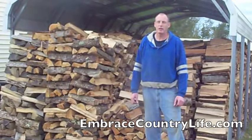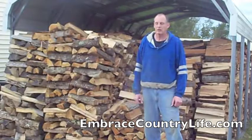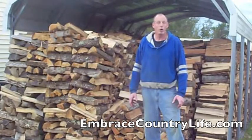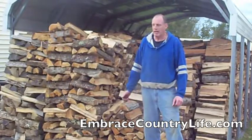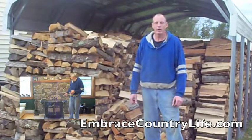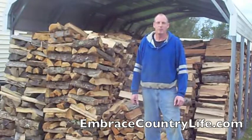Hi, this is Cliff with EmbraceCountryLife.com. We're on location at Mountain Breeze Acres, and this is where we live. What we have here is our firewood. We buy big loads of firewood from John Wagner — actually big loads of logs. We cut it up, split it, and stack it so we have our firewood all set for the winter season. I'm going to show you how to be safe in this video. We use our wood stove inside to burn our firewood to keep our house warm, but before you do that you have to make sure you're safe with your chimney. I'm going to show you how to clean a chimney.